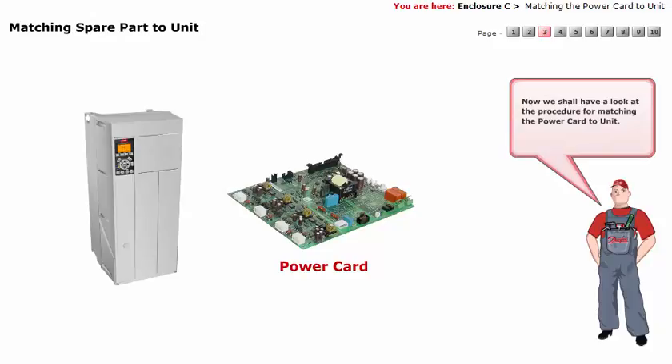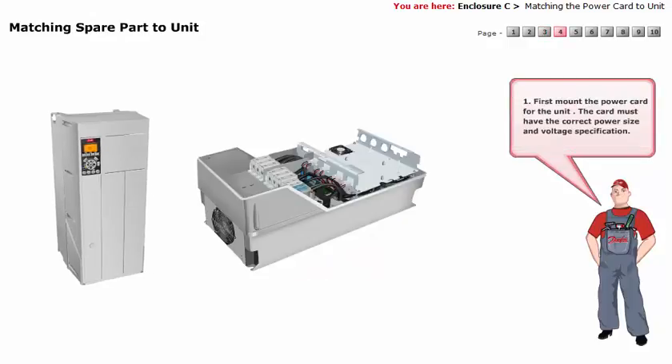We shall have a look at the procedure for matching the power card to unit. First, mount the power card for the unit. The card must have the correct power size and voltage specification.